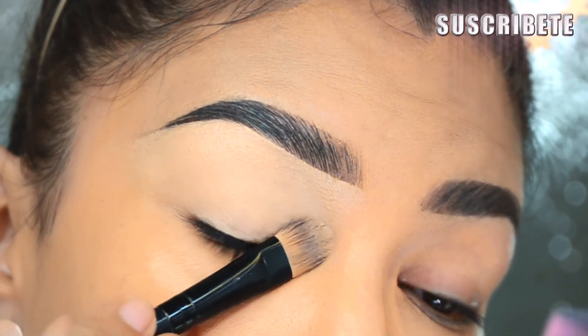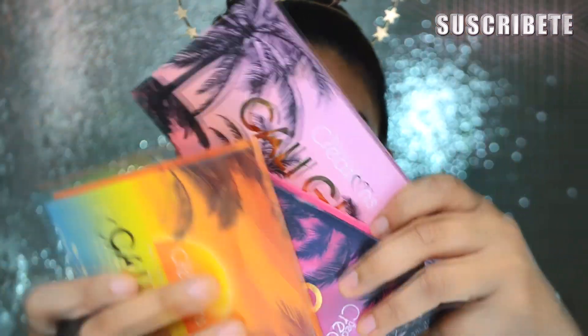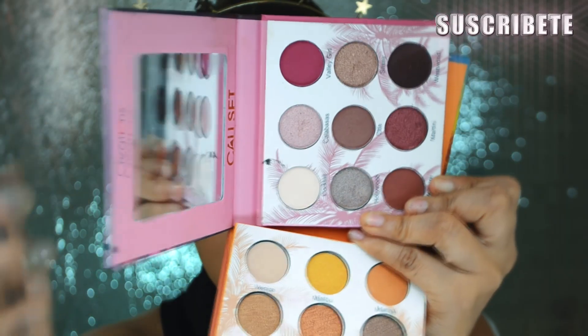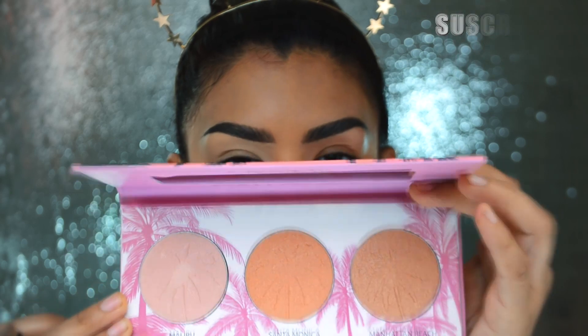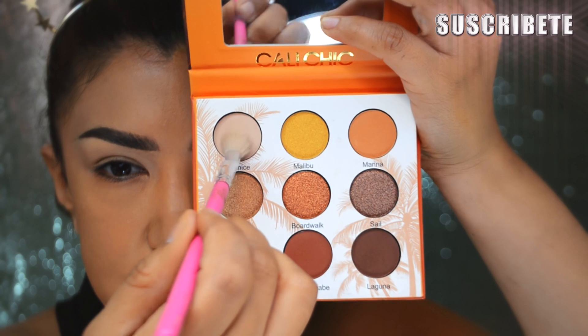Van a ser las paletas que va a sacar la marca Beauty Creations los primeros días de junio — van a estar a la venta en las tiendas Todo Moda por si quieren conseguir la suya. Vienen con dos tonalidades: una tipo malva y otra más cálida. Dentro de la misma colección Cali van a sacar estos tres iluminadores que se ven bastante bien.